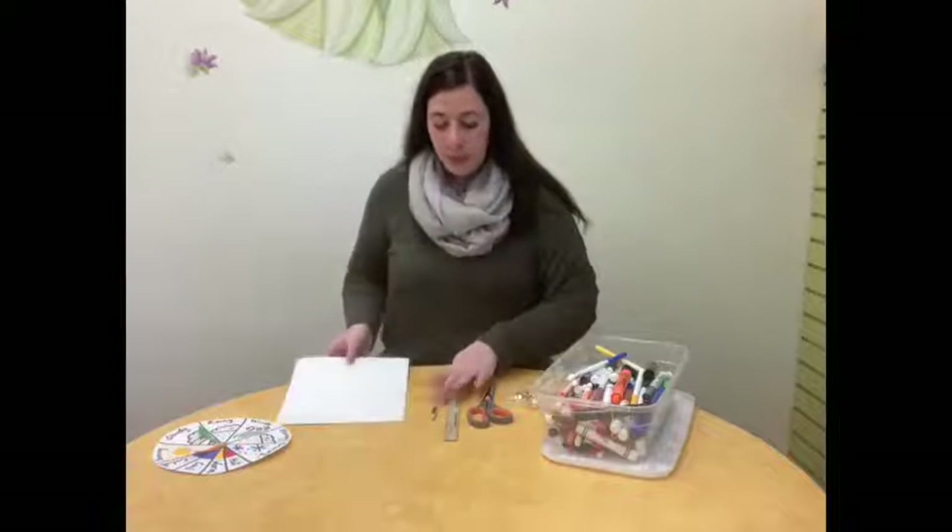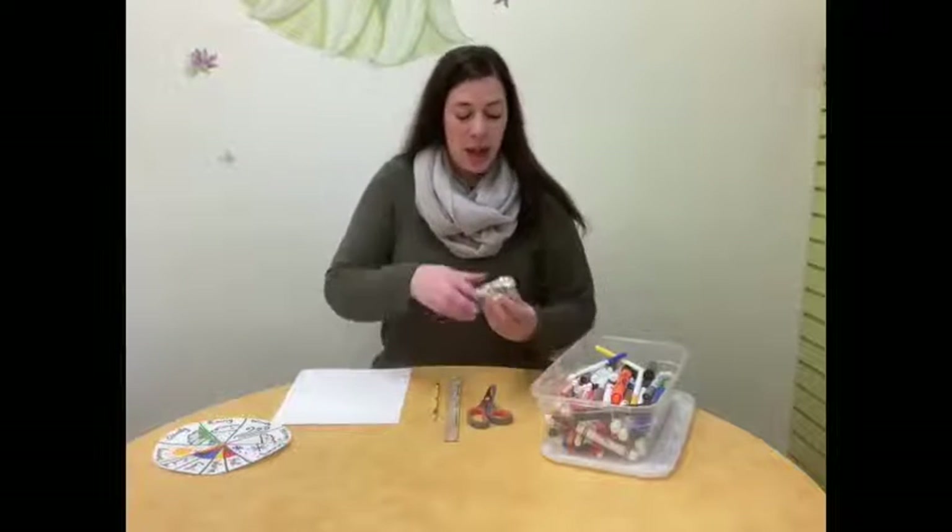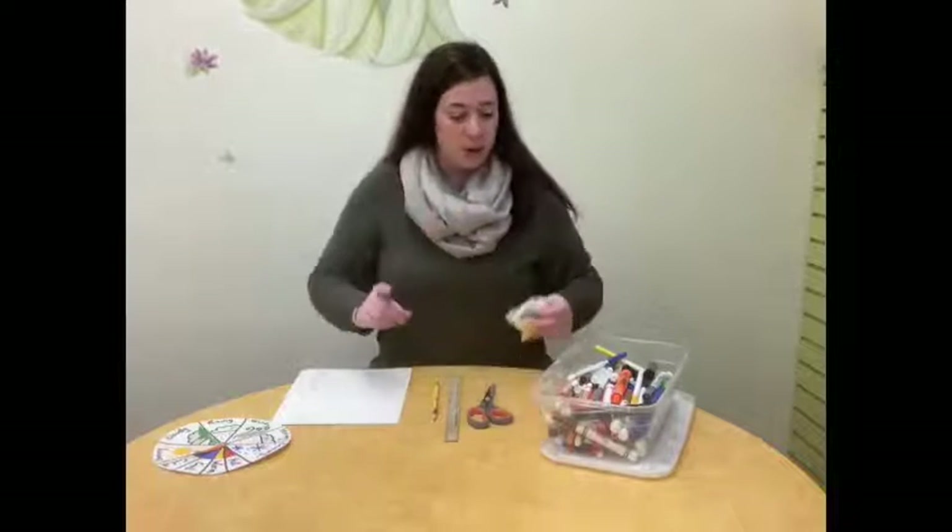We're going to need just a few supplies to make our weather wheel today. The first thing you need is some paper — I'm actually going to be using cardstock because it's a little thicker and less likely to rip. A pencil, a ruler, some scissors, some metal fasteners which are sometimes also called brads — you just need one of those. And then some art supplies; I'm going to be using markers, but you could use crayons or colored pencils, whatever kind you like best.